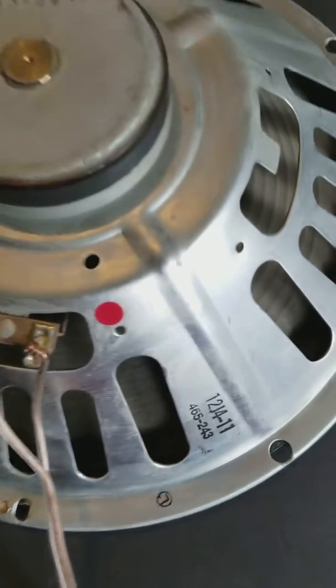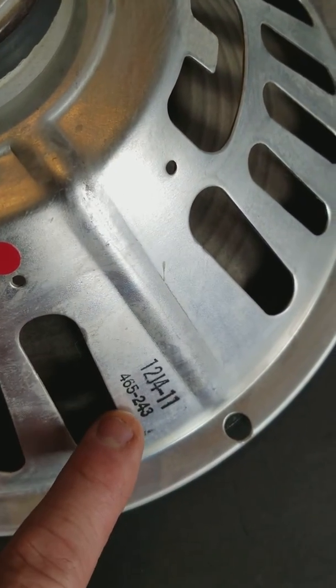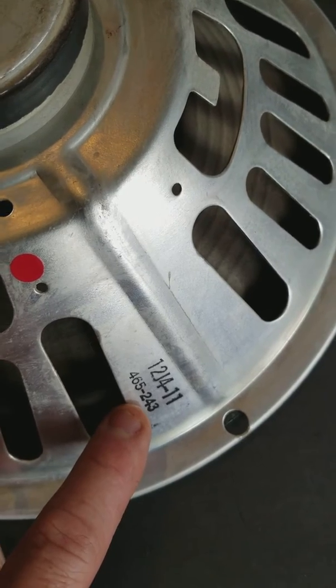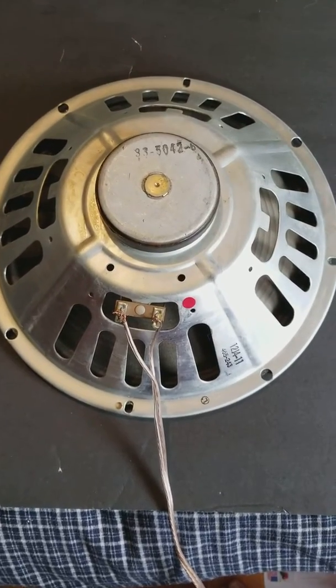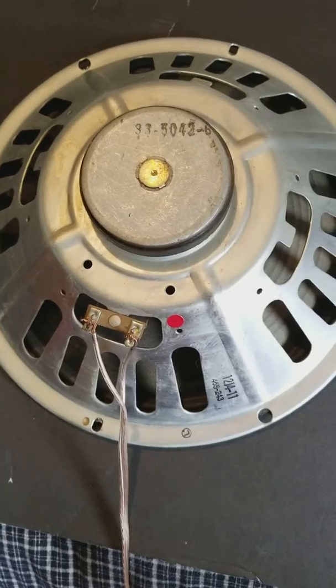This is the Oxford — right here it says 465 243, that's dated 1962, the 43rd week. And this is a clone of the Jensen C12R, and it sounds great, great for guitar.